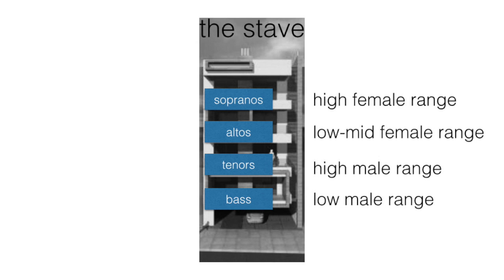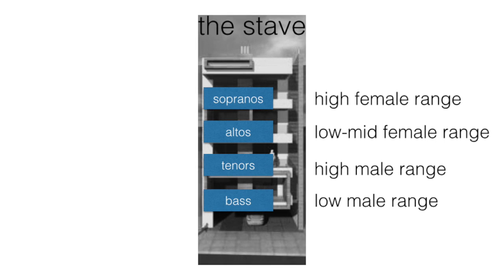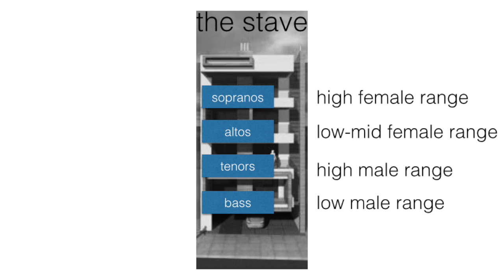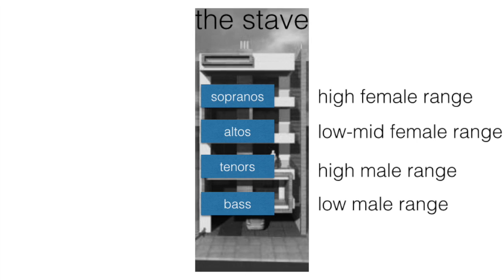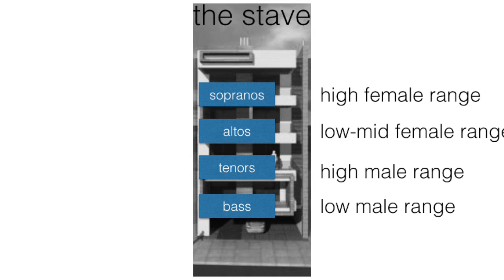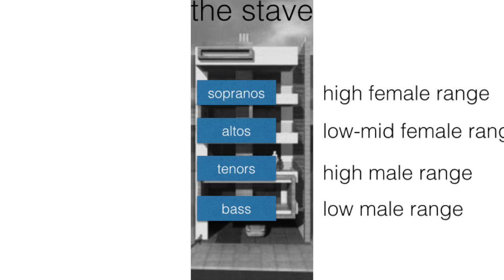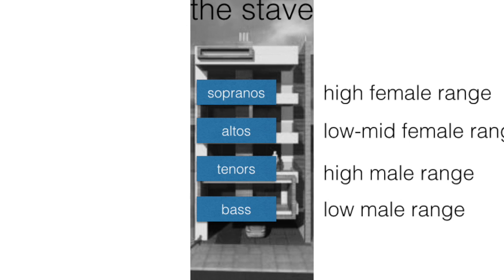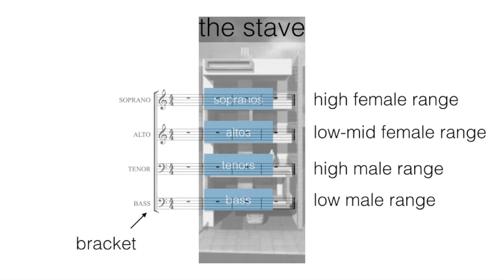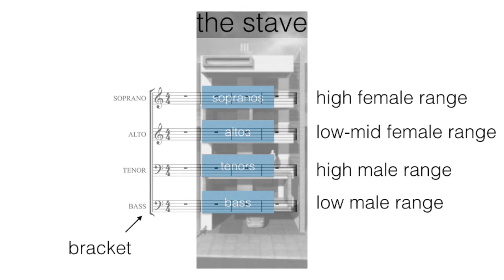The highest floor in our apartment building is the soprano level, for our highest singers. The next level down — the third floor — is for our alto singers. The second level is our tenor level, for our high male range. So if you're a male who can sing quite high, or a lady who can sing quite low, this is the tenor floor. Our lowest floor is our bass floor, for our low male range. So now we have soprano, alto, tenor and bass levels — it's no different.